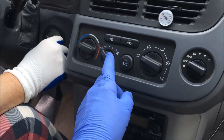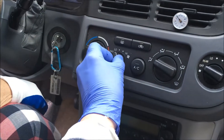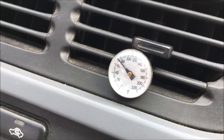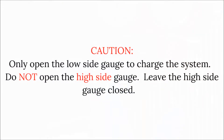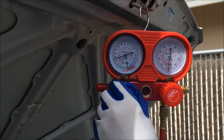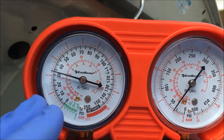First we're going to turn on the engine, then we're going to turn on the fans — in this case it has a front and rear set to medium. Then we're going to turn on the AC. We have our thermometer in the vents and it's reading just above 70. Now we're going to slowly open the low side — don't open the high side gauge, only the low side. There's no refrigerant in the system yet. At some point, when the AC system has enough refrigerant, we're going to hear the compressor kick on. It won't come on right now because there's no refrigerant in the system, but it's drawing in refrigerant now.